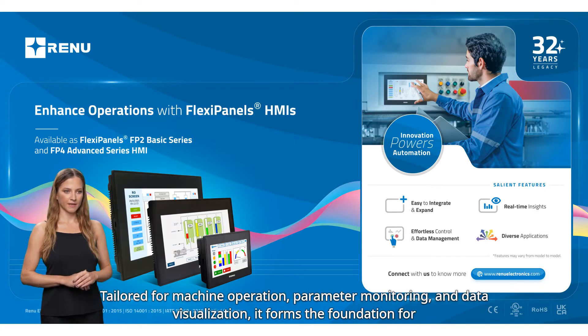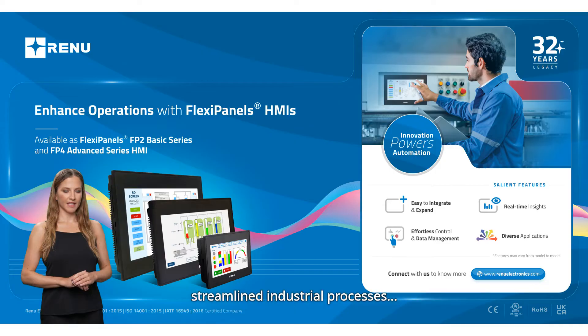Tailored for machine operation, parameter monitoring, and data visualization, the Flexapanel's basic HMI forms the foundation for streamlined industrial processes.